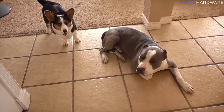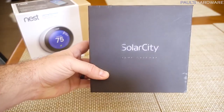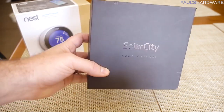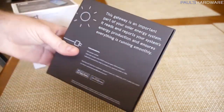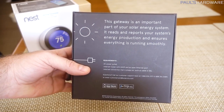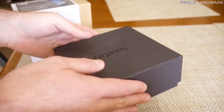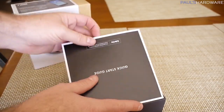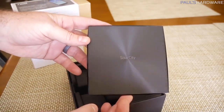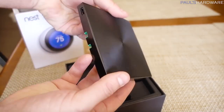Inside, the puppies are waiting — not really patiently. So if you guys will forgive the drilling going on outside and on the roof, I have a quick unboxing to do. This is my home gateway from SolarCity. This is part of the whole solar system, and it reads and reports your system's energy production and ensures everything is running smoothly. You actually connect this up to your home router, and that's how the solar grid connects up. Quick start guide is included. Here is the actual device itself. Underneath, there's basically just an ethernet jack in there, and that's pretty much all there is to it.